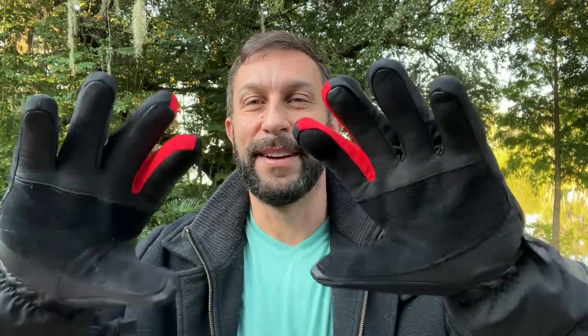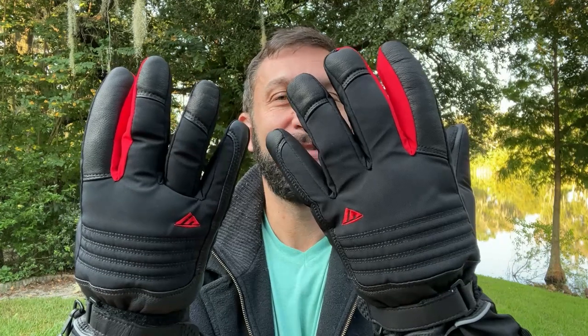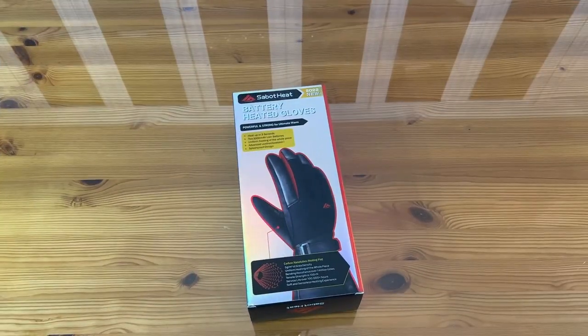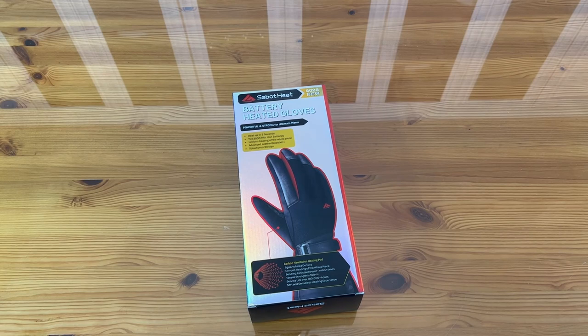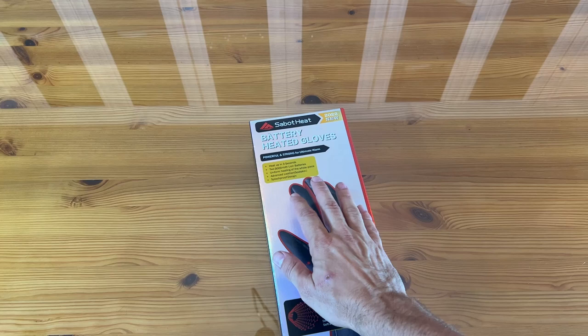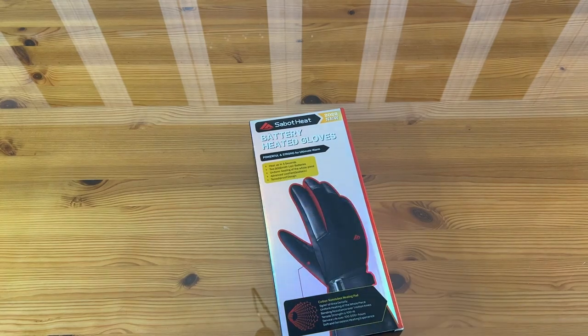Stick around for the up-close portion of the video — we're going to give you even more product details. Thanks again for watching. The product is machine washable, has a 3000 mAh lithium polymer battery, uniform heating, and advanced goat skin leather. This thing is fantastic — it heats up in just three seconds and you can use the fingers to work your iPhone.